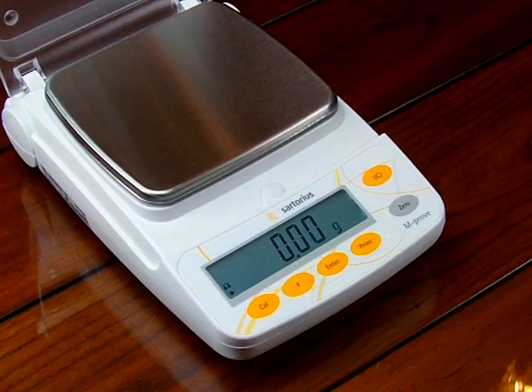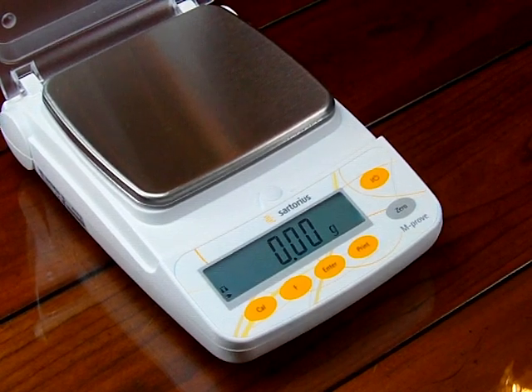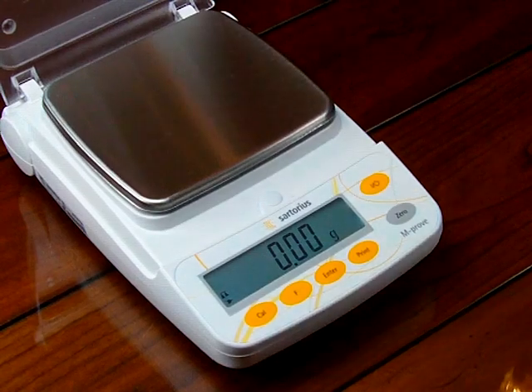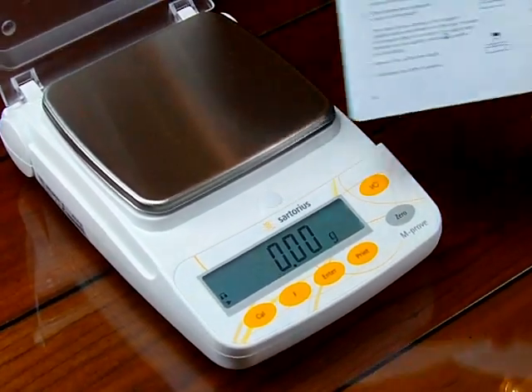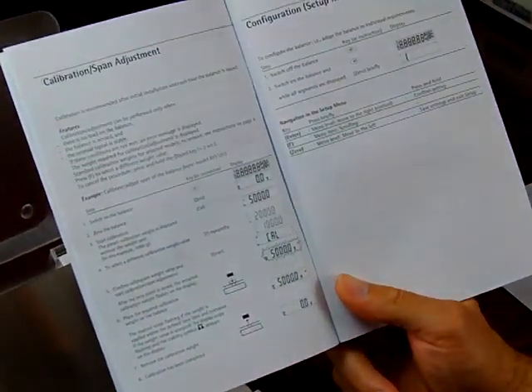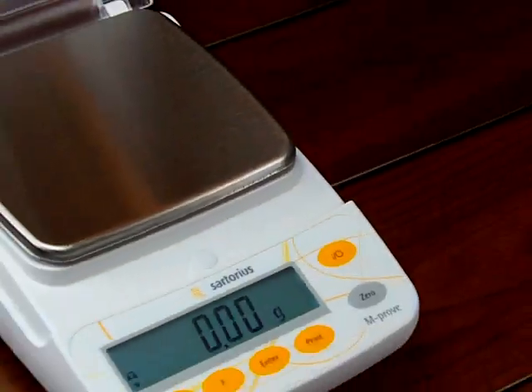Welcome to Precision Weighing Balances. Today we'd like to go over the calibration of a Sartorius AY series. The manual explains how to do the calibration on page 16. We still get a lot of phone calls from people asking how to calibrate the balance, so we decided to make this video to give you an example.